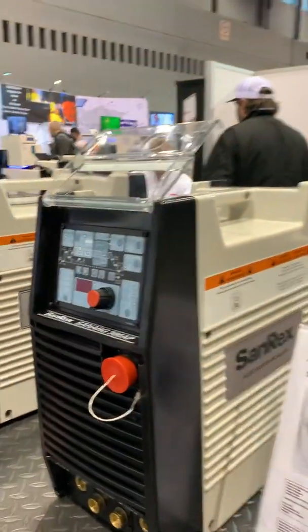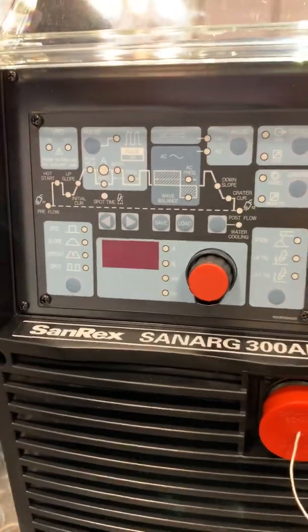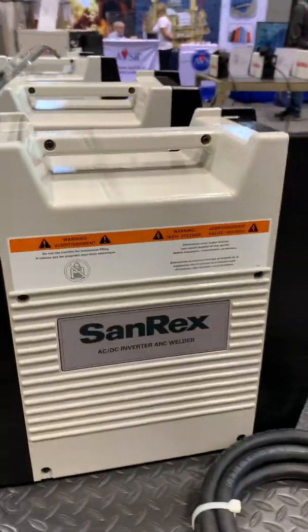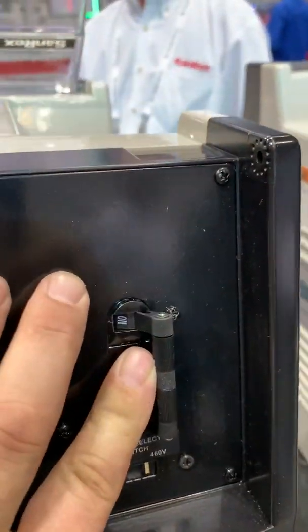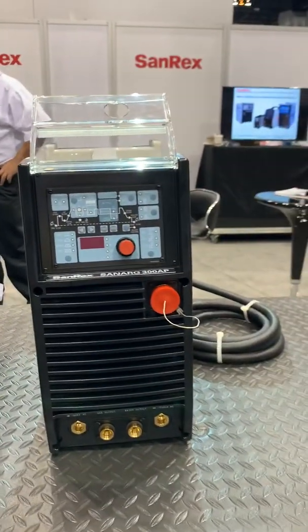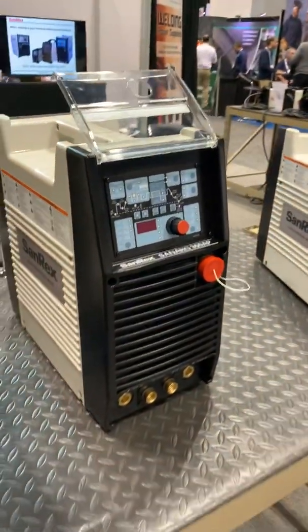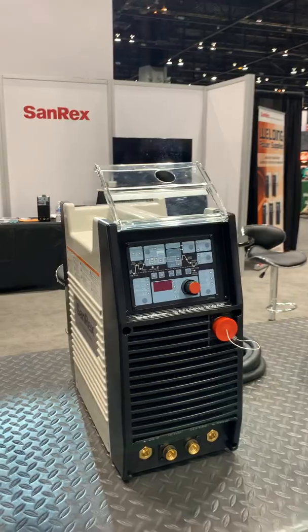This machine has pretty much everything you would ever want in a TIG — it will protect its torch, looks very easy to use, and is quite intuitive. Sanrex also offers a three-year warranty on all internal components. Sanrex makes high-quality industrial power supplies. Visit us here at Fabtech Chicago 2019, and be sure to check us out at www.morewps.com. Feel free to reach out to us at any time for pricing or more information. Thank you for watching.